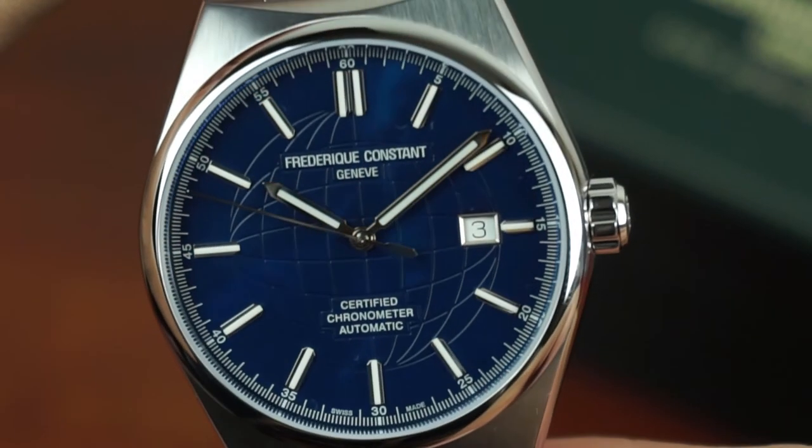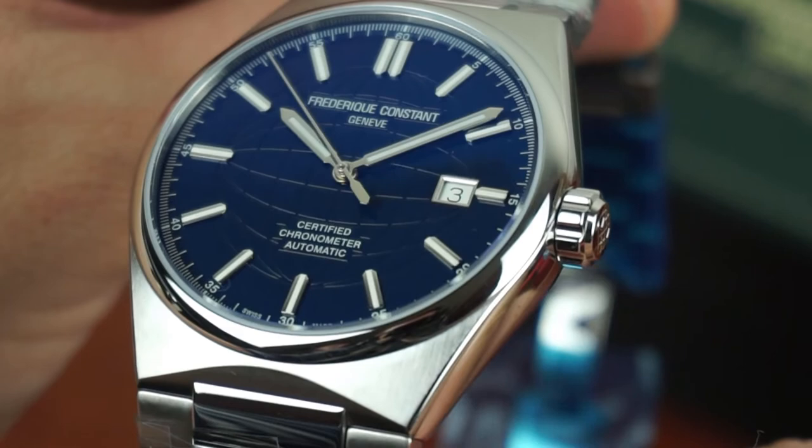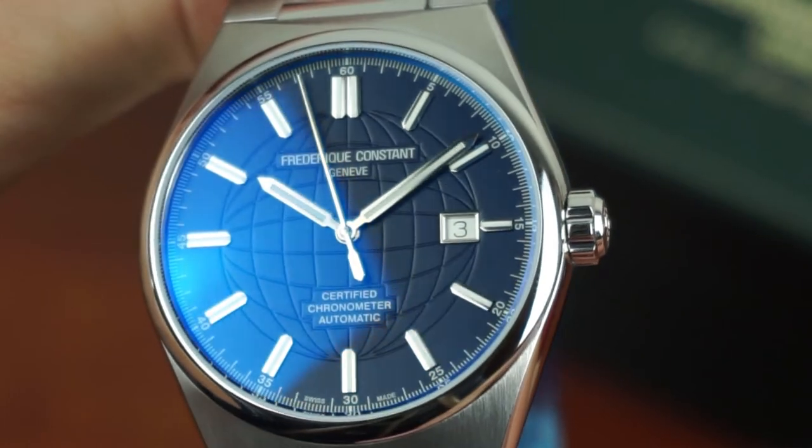The rest of the watch is very simple. Hands and indices as well as the date at 3 o'clock are kept basic, and even the globe texture on the slightly gloss dial doesn't really stick out.